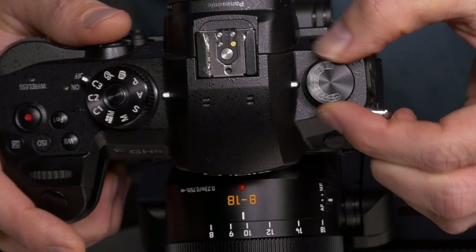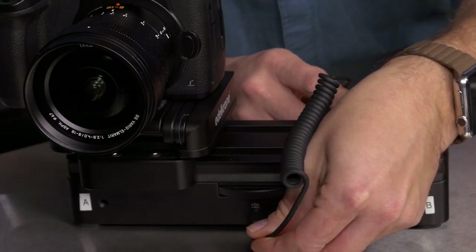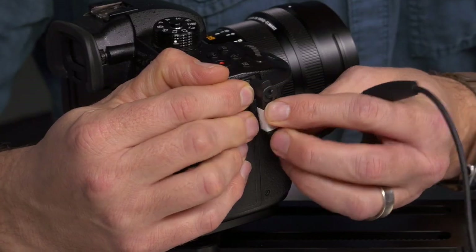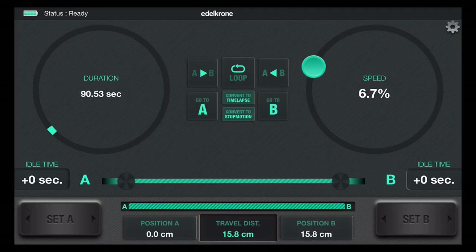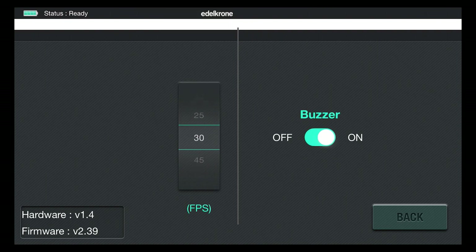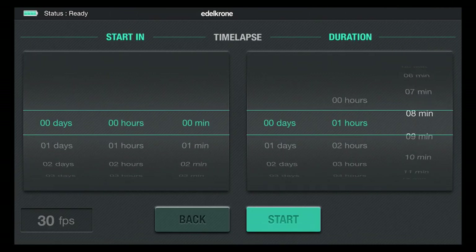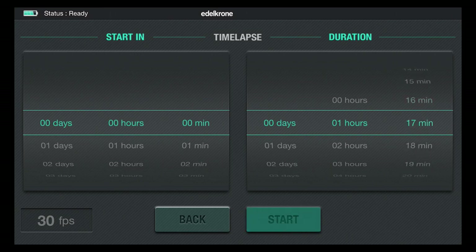To shoot a time-lapse on your Edelkrone Slider 1, all you have to do is put your camera into single shot mode, turn the camera off, plug the straight end of the time-lapse cable into the Slider 1 and the angled end into the camera, launch the app and set how long you want your movie to be, change the frame rate and settings if necessary, tap convert to time-lapse, set the duration you want the camera to shoot for, and tap start. And that's all there is to it.